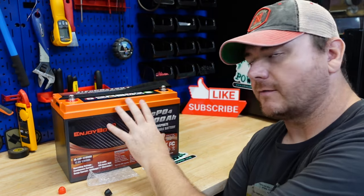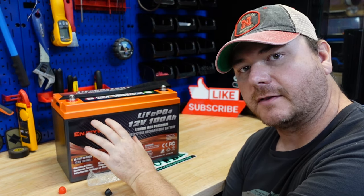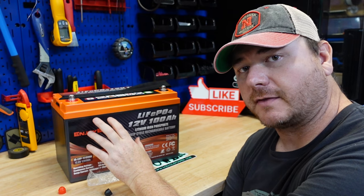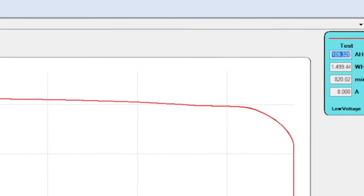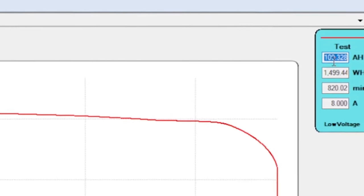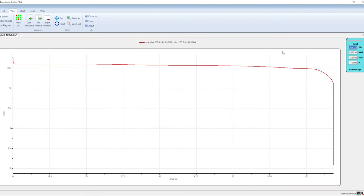I've already charged this battery up and run the test. Let's hop on the computer and look at the capacity test. As you can see right here: 109 amp hours — that is fantastic. Our low voltage disconnect cut out at 10.4 volts. I discharged at a rate of 8 amps, and everything here looks fantastic.